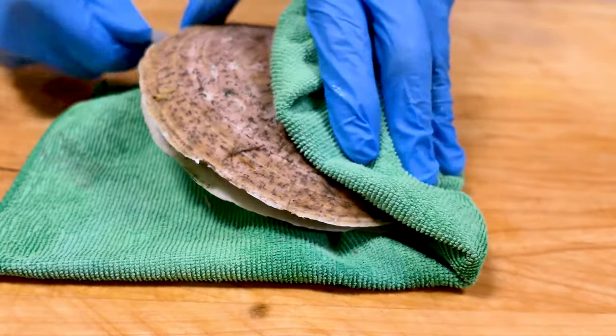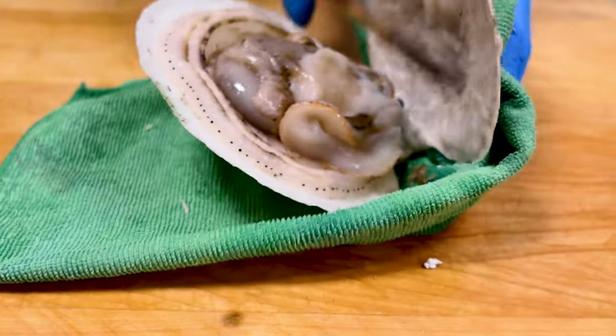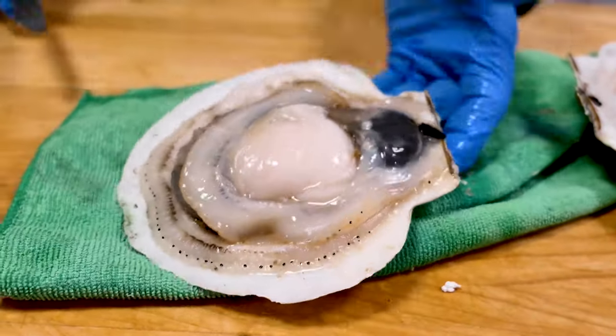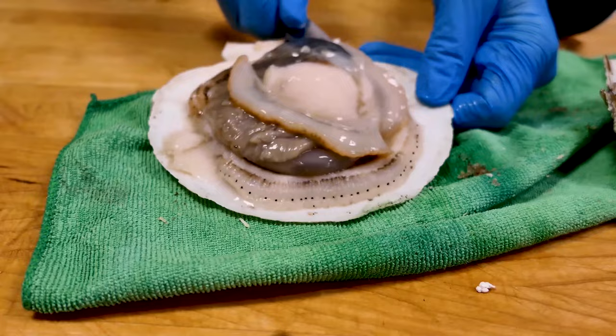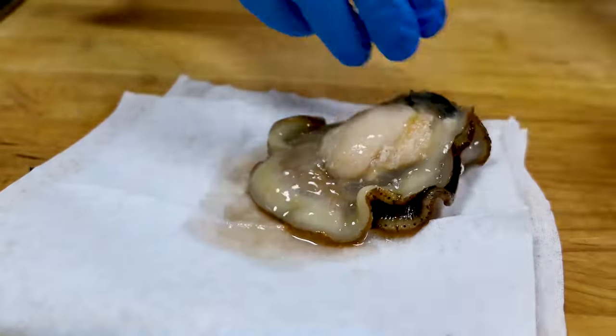A shucking knife will make pretty quick work. All you do is scrape the top of the shell and you're done. There's a lot of extra parts inside the shell, as you can see, but in the middle there's a beautiful scallop waiting to come out. Loosen it from the bottom, and with your hands we just remove that tender muscle. The rest of the scallop is discarded.